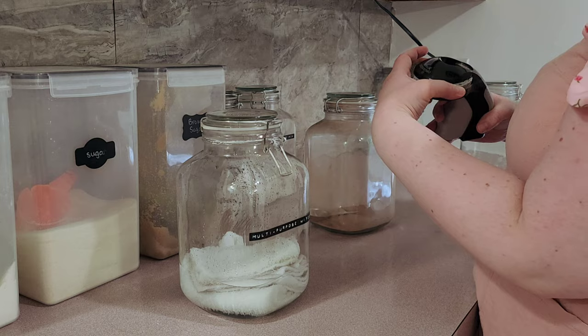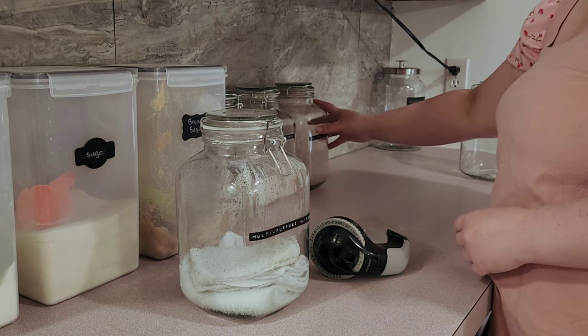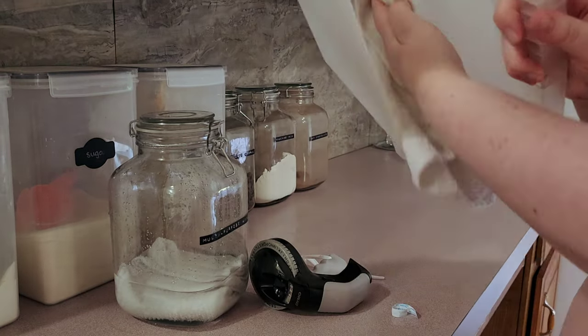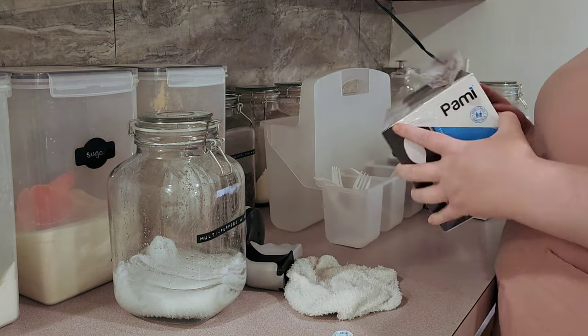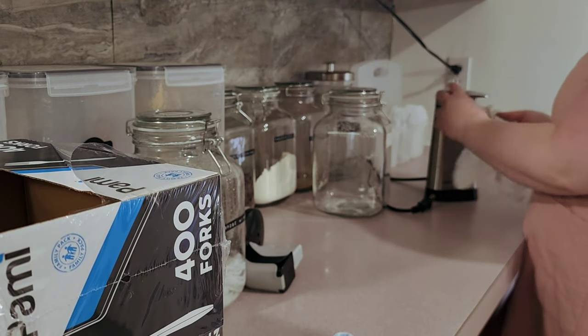Here I am just organizing the canisters using my label maker — I'll leave a link down below. I love this thing. As you can see, I just have some random jars of things. I have the wipes, and then I have baking supplies like flour, sugar, brown sugar, chocolate chips, hot chocolate mix, and pancake mix.